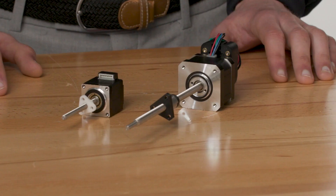Let's take a closer look at this motor, its main components, how they work, and why they are useful in linear motion applications in comparison to other types of motors.